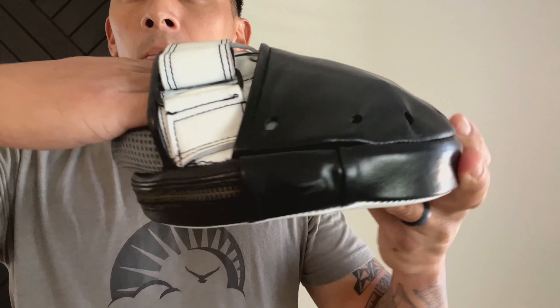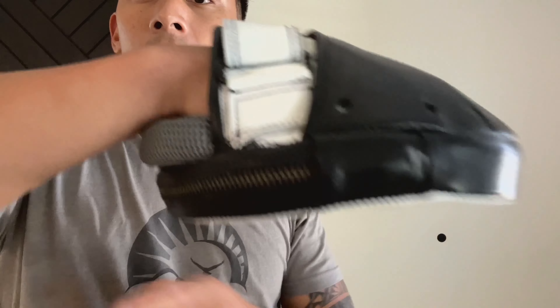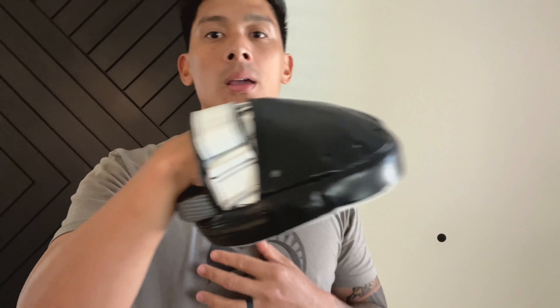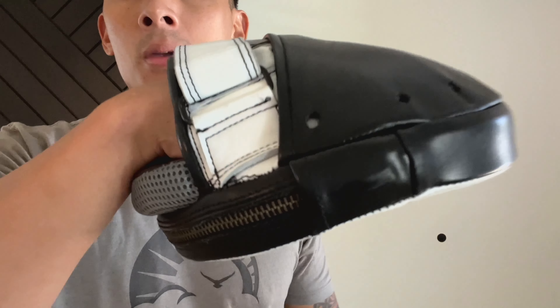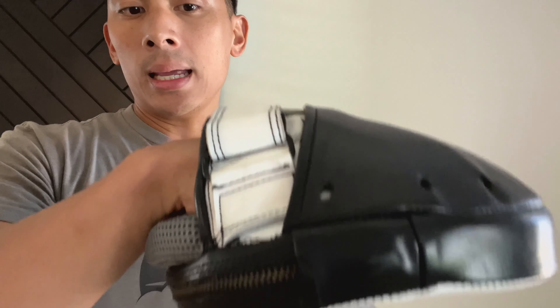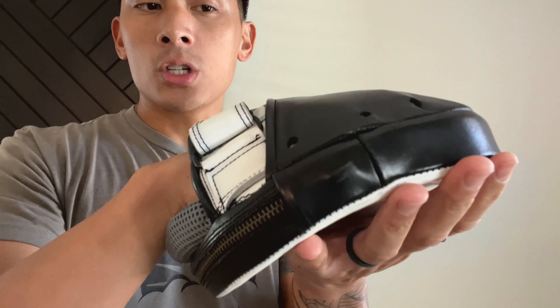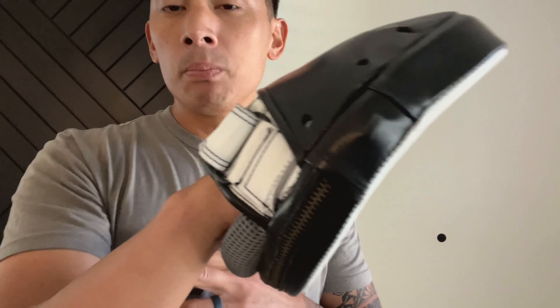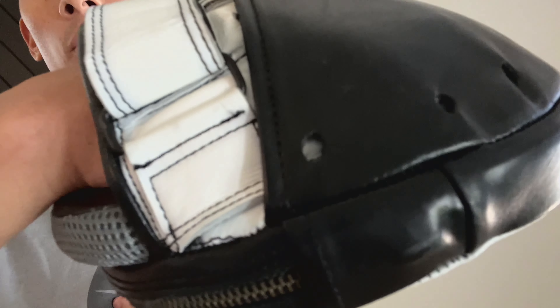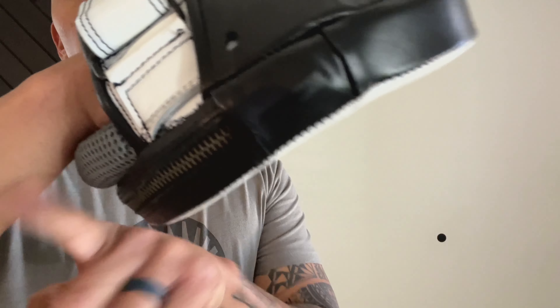The wrist support fills that void underneath your wrist, giving you more support and longevity when you're training clients, boxers, or fighters. Without that wrist support you'd feel that void, and this helps absorb some of the shock and gives a little more support. A lot of boxing trainers over the years develop issues with their wrists, forearms, and shoulders from doing so many rounds of holding mitts, and this definitely helps with that.